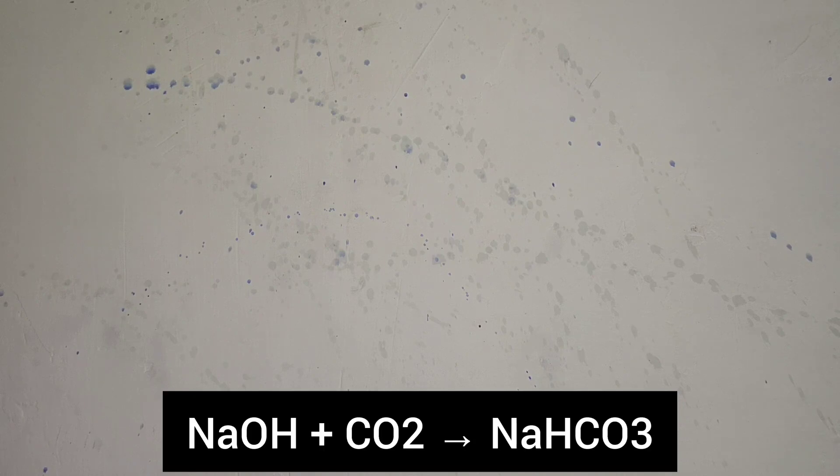The reason this happens is because the carbon dioxide in the air reacts with sodium hydroxide to form sodium carbonate, which then reacts further to form sodium bicarbonate. The pH drops below 9.3, so thymol phthalein turns colourless.